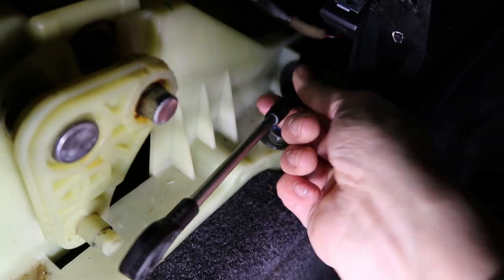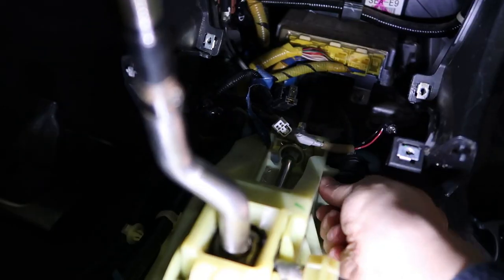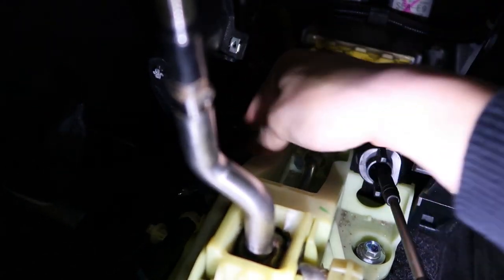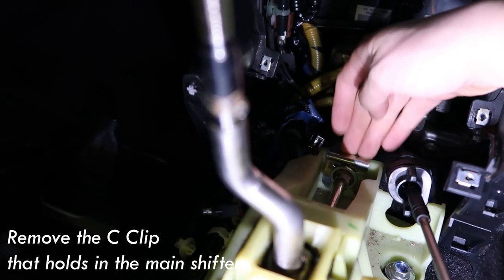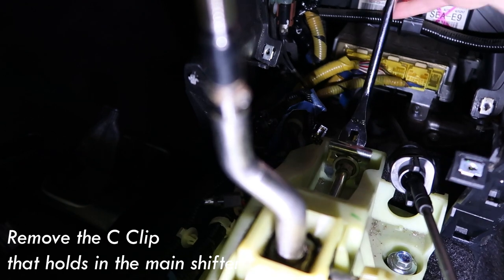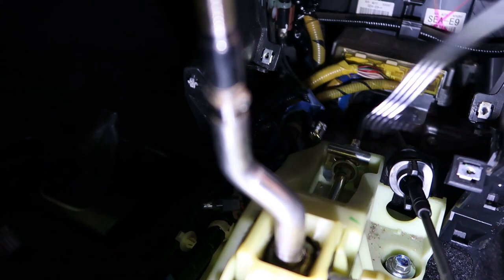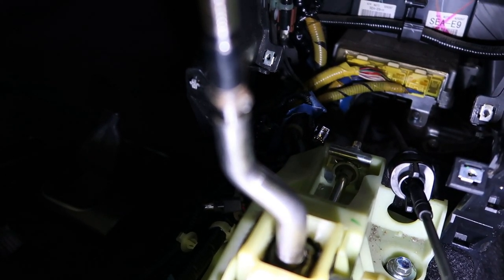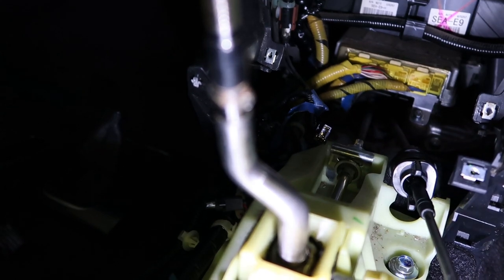Once you do that, turn this counterclockwise just like that. Now you need to remove the linkage here — just use the flat head and pry it from side to side. Be very careful not to break anything at this point, because the last thing we want is something broken.